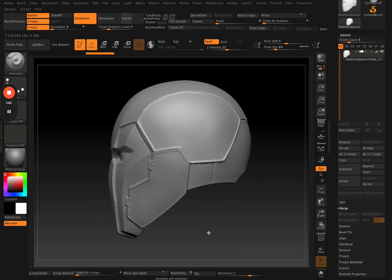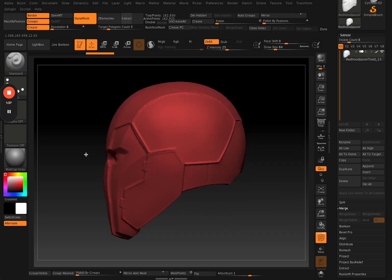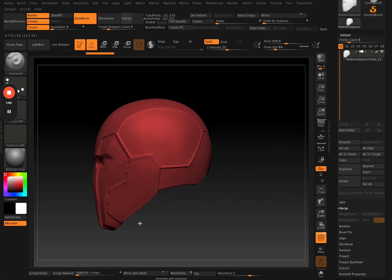First of all, I make sure that my mesh is nice and uniform, so I run a DynaMesh to make it just one poly group and ensure that it's a clean mesh — not so much clean topology, but it's just one unified mesh with no random intersecting geometry, no parts that stick out. Then I use this tool right here which is called the knife tool.